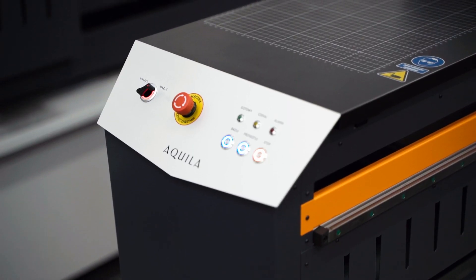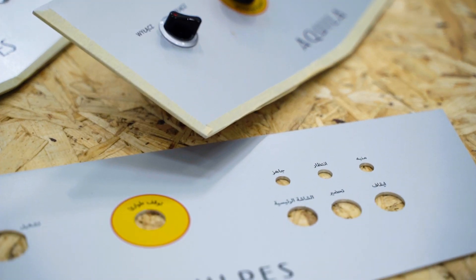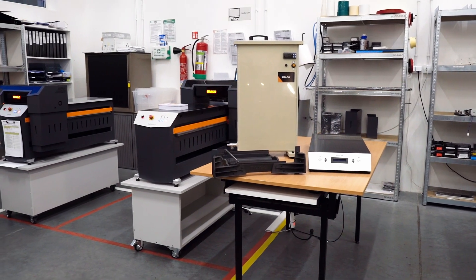The printers manufactured in Warsaw are exported to 16 countries. Imago also manufactures peripheral devices, offering additional possibilities and accelerating work with the machines.